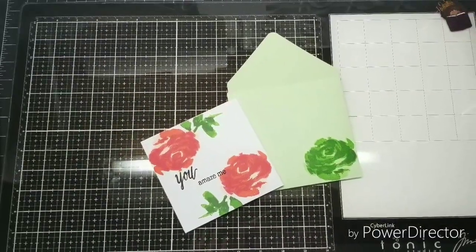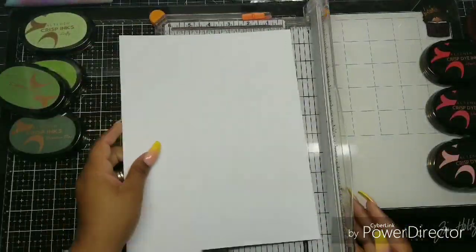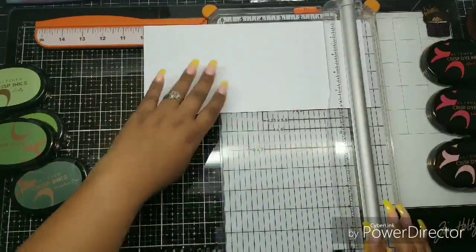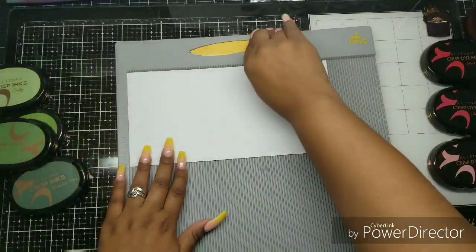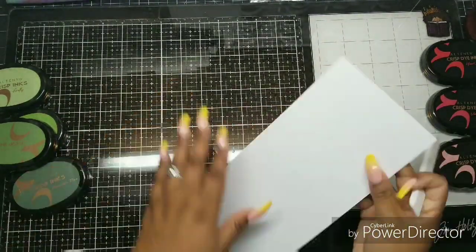Let's get into this card and envelope — this is going to be an interesting one. I decided to do a small square card, the kind that will fit in an envelope that uses an eight and a half by eleven sheet of paper. I cut this cardstock down to ten by five, scored it at five, and just fold it in half.